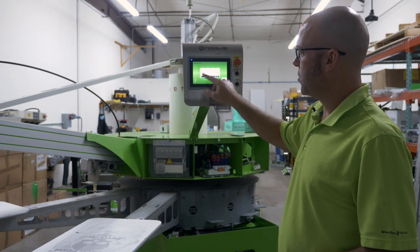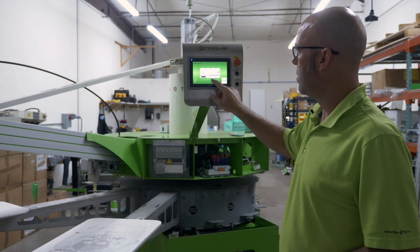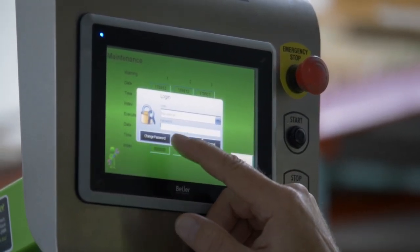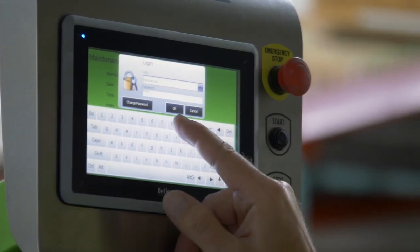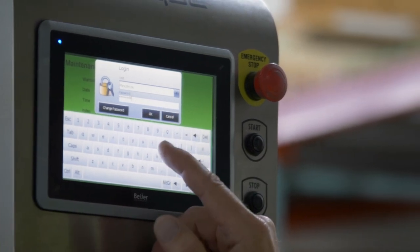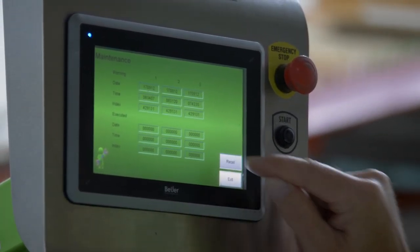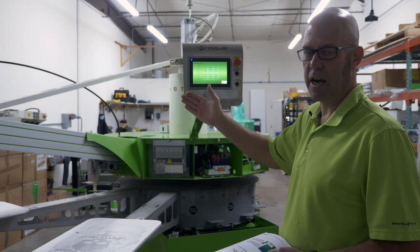At this point, a user dialog comes up. You'll be required to use a username and a password. You want to use 'maintenance' as the username, and the password is 1-3-5-7-8-6-4-2. Hit OK. It says login is successful — hit OK again. Now when you hit Reset the second time, the Reset button disappears and so does your maintenance notification icon.